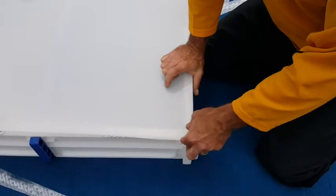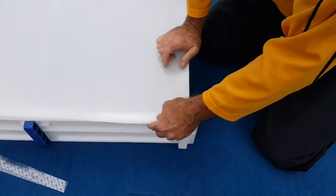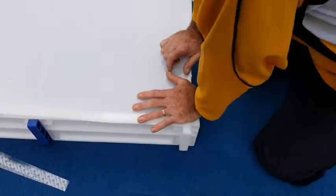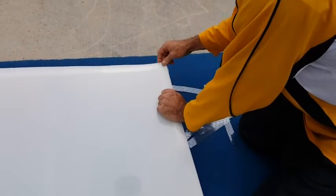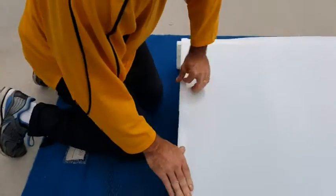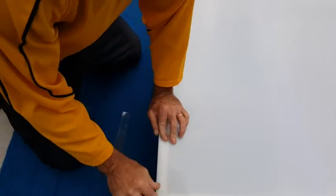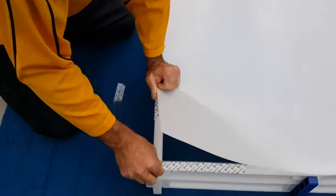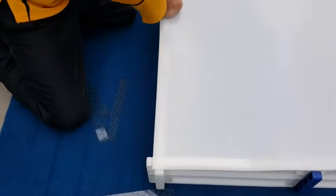Once you have this squared all the way around, just lift this corner, making sure nothing else moves, and lay it right back down, bringing that over to the other corner — same process, lay it right back down. If you're doing this by yourself, come down to this end, making sure you're square. Pull any slack out that you can, lift the corner, peel off the protective backing, and let this part come down. Then move to the other corner.